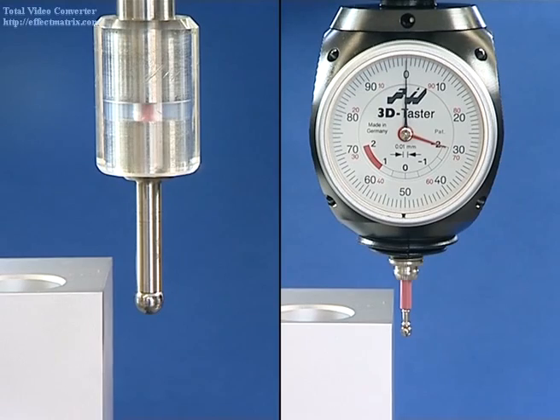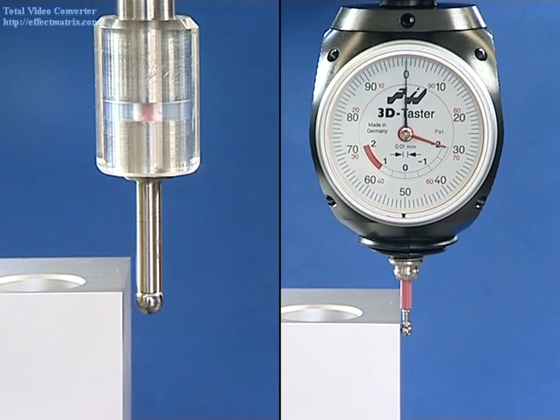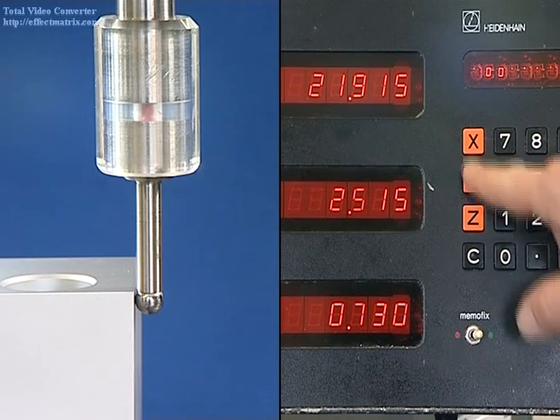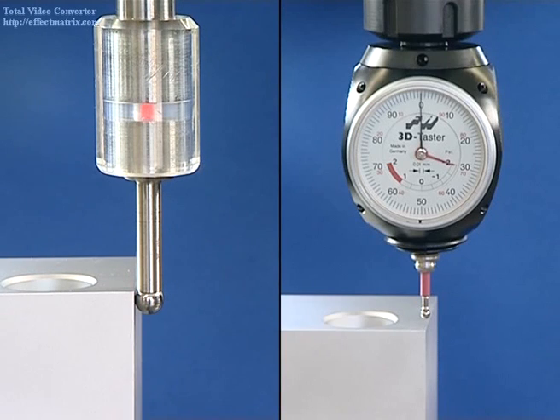The edge is approached with both sensors. For the Heimer 3D Sensor, the gauge starts as soon as the ball touches the edge. When the gauge is on zero, the spindle axis is positioned exactly at the edge. The unit compensates for the ball's radius. The measuring system on the machine for the corresponding axis is then set to zero.